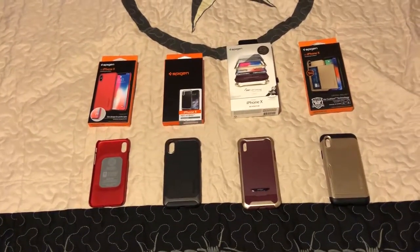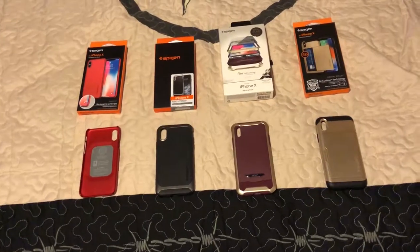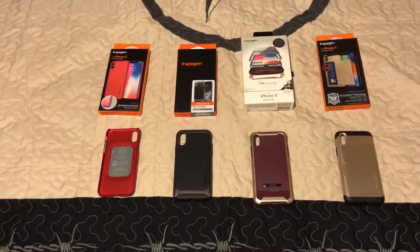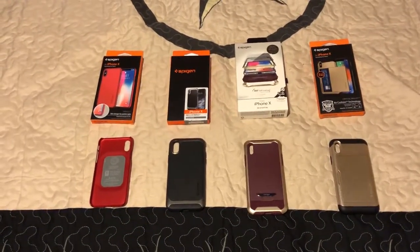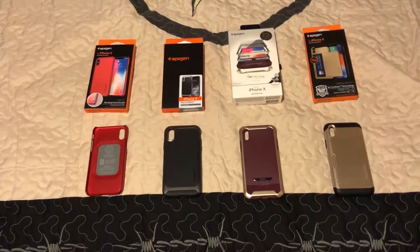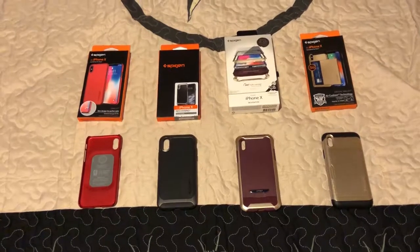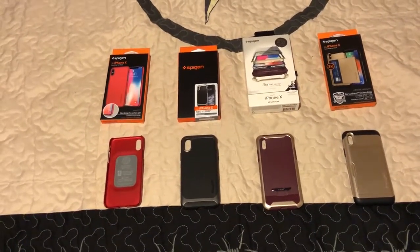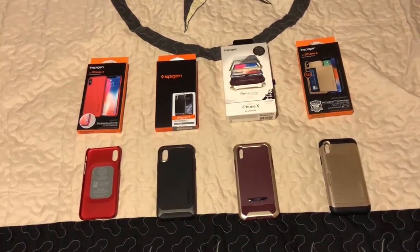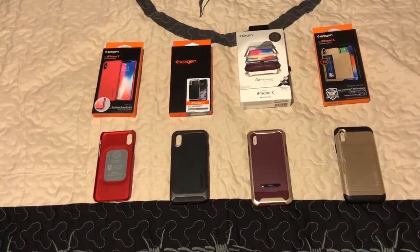My agenda for the video is mostly about the thickness or depth of the cases, so whether you're going for the thinnest or thickest case. We have them arranged from thinnest to thickest, left to right. The first on the left is the Thin Fit, the one in the middle is the Neo Hybrid, next to that is the new one they just released called the Revention, and the one on the right — the thickest — is the wallet case.